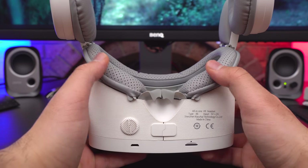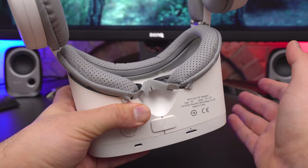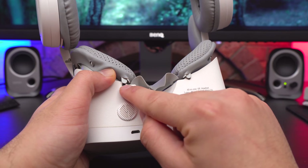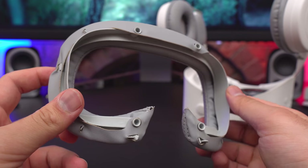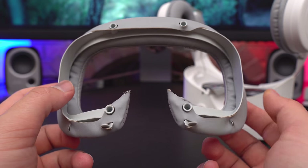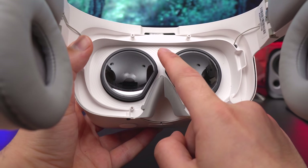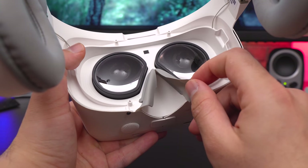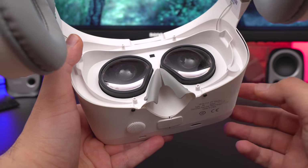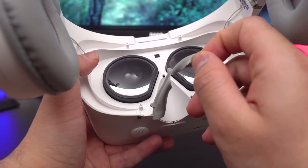The face pad is pretty decent — face pads have improved a lot over the years. It's perforated for good ventilation, and you can easily detach and reattach it. You'll also notice these little pieces cover the screw holes, and the pad is fully detachable from the plastic bracket if you want to make your own. Inside, there's a proximity sensor that automatically turns the display on and off, plus a nose piece at the bottom to block light. For some people like me it can get annoying, but this one has an easily removable nose piece.